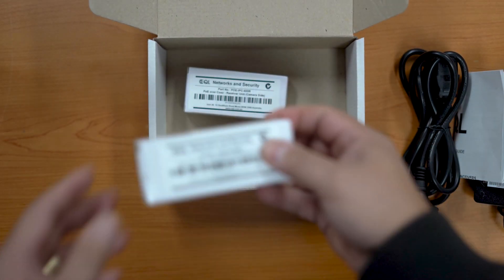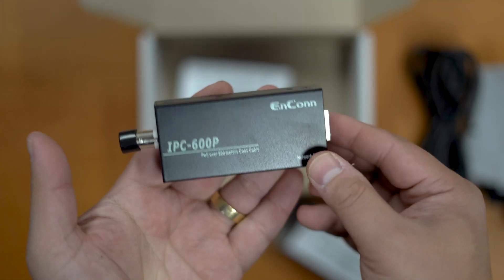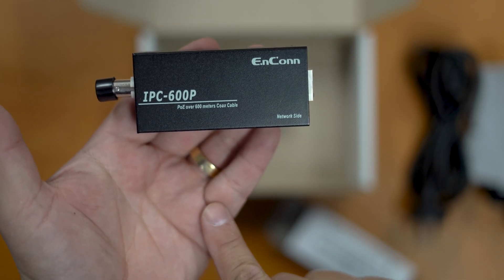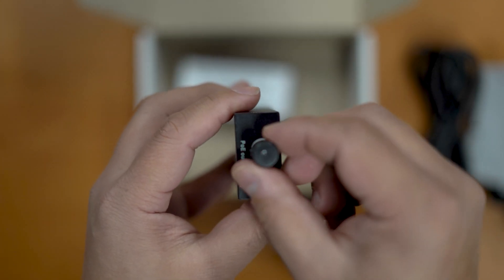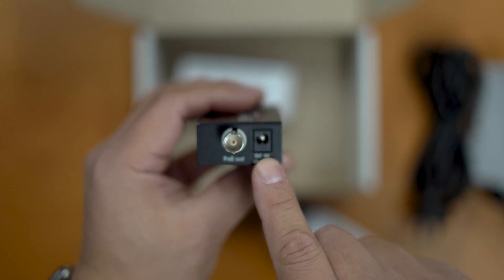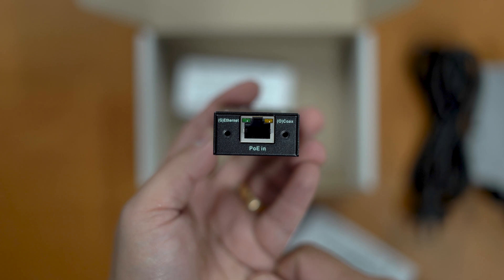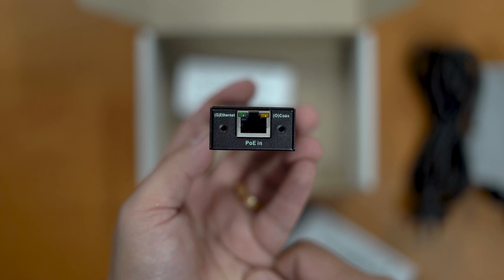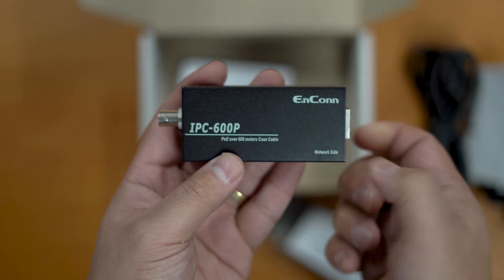Now let's look at the transmitter. You can see it's marked 'network side,' so you know it will go towards your POE switch or NVR. There's a little dust cap protecting the BNC connector, and this is where your 60 watt power supply plugs in. On the other side is the network port where you plug into your POE switch. There are a couple of LED indicators — green and amber — to show if POE has been applied or if the units have synced together.